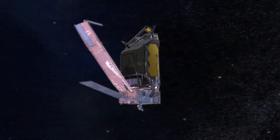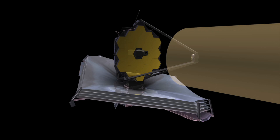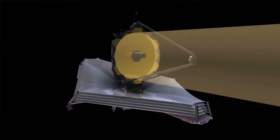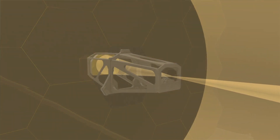Because the Webb Telescope is too large to fit into a rocket, engineers have designed it to unfold in a kind of origami-like fashion when it gets into orbit. That goes for the mirrors on the observatory too. The primary mirror that collects light from the cosmos — that light then bounces up to the secondary mirror before making its way to other mirrors and eventually ending up into the cameras.